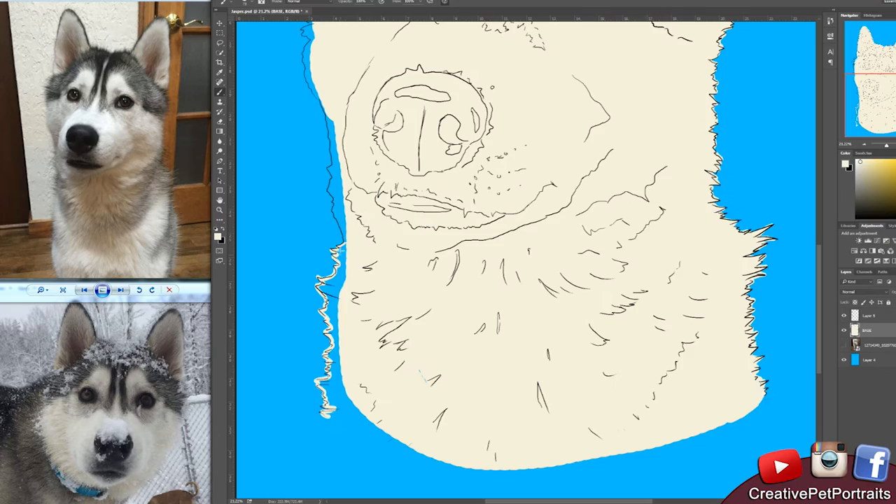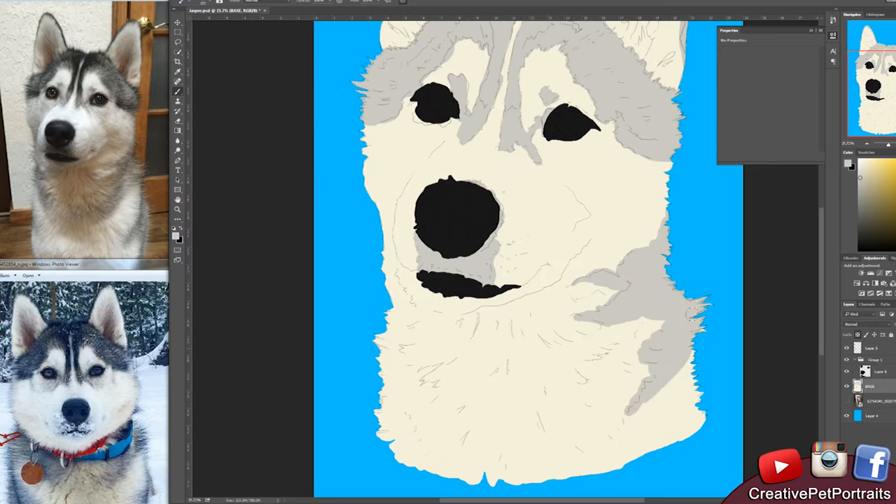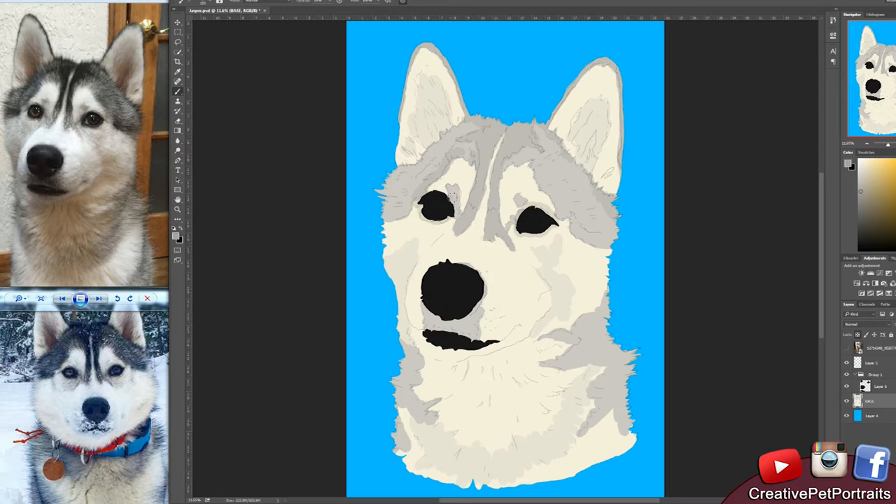Hi guys and welcome back to Creative Pet Portraits, my YouTube channel where I show you sped up versions of some of the pet portraits that I am commissioned to do, as well as tutorial videos for beginners so that you may learn how to do pet portraits yourself.